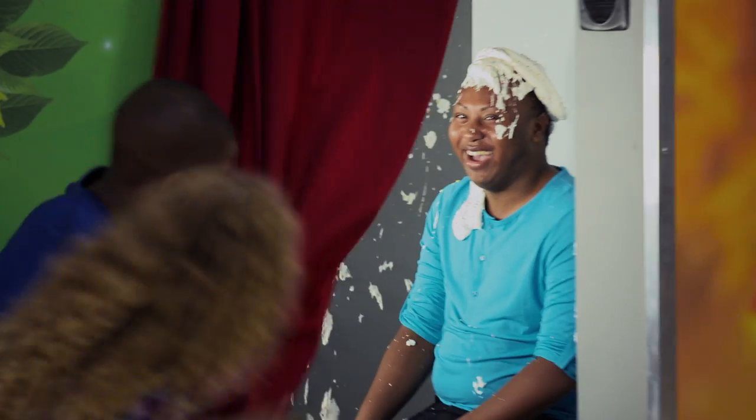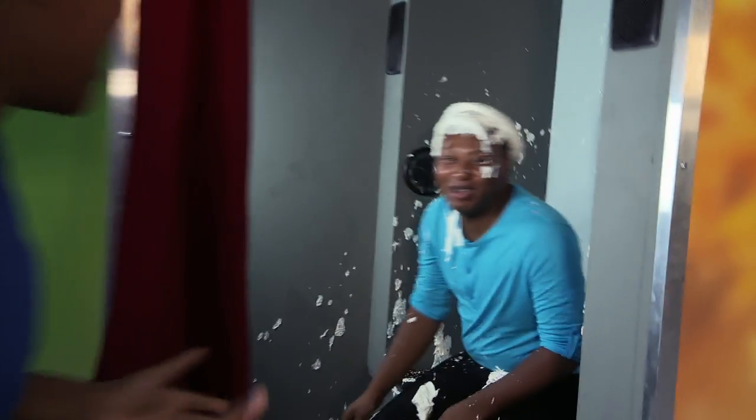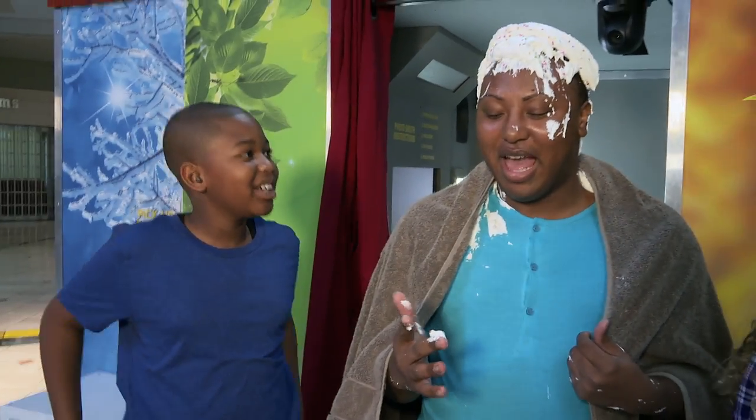You just walked a prank. You're on a hidden camera TV show. You just walked a prank! What were you thinking when the ice cream fell on you? This is pretty cool, actually. Oh, it's good. Ice just walked the prank. Woo!